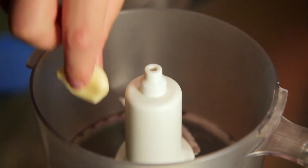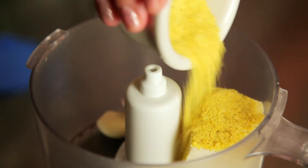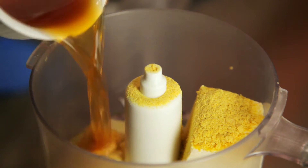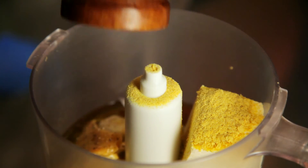Moving on to dressing. In your food processor, combine fresh garlic, tofu, nutritional yeast, Dijon mustard, miso paste, soy sauce, lemon juice, vinegar, and caper juice, olive oil, and some fresh ground pepper.